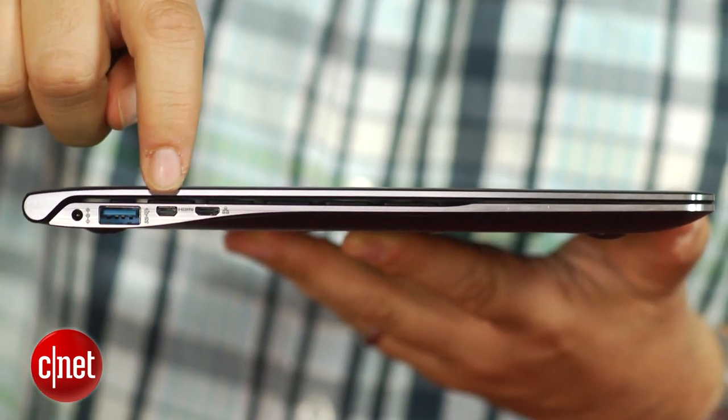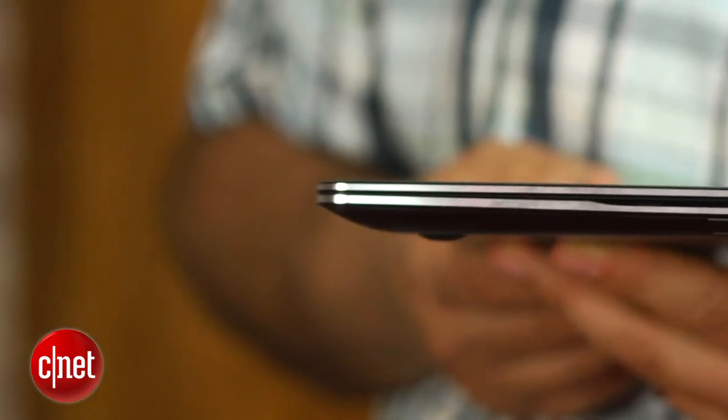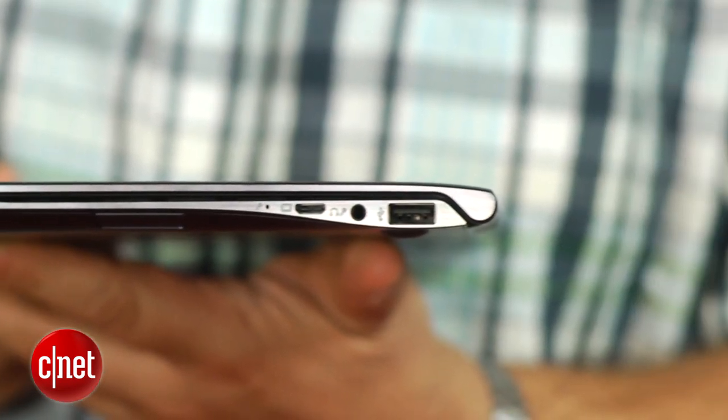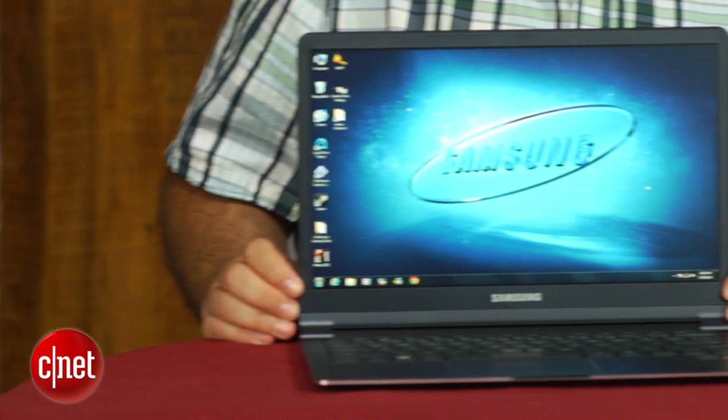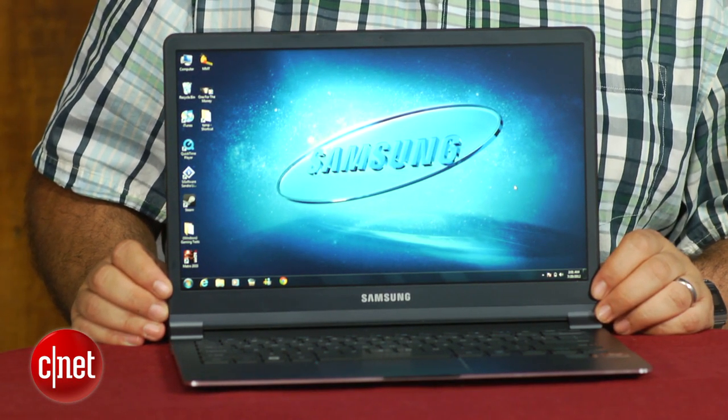Everything else is relegated to micro jacks and little dongles, which is frustrating if you want to plug in an ethernet cable, for instance. But there is an ethernet dongle included that plugs into its own dedicated little port, which is nice. There is also an SD card slot, though you may not be able to see it here. HDMI or VGA require extra adapters, and those also have their own dedicated micro slots.